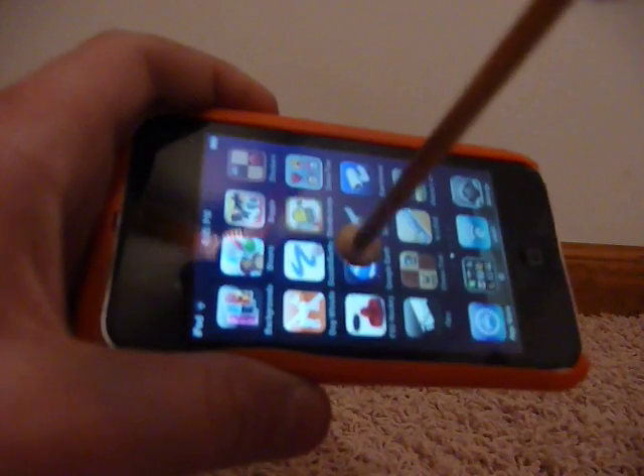I know that it works with electricity. I'm going to grab a piece of fabric and pick the stylus up with it, not touching my fingers to the thing. And look — it doesn't work.